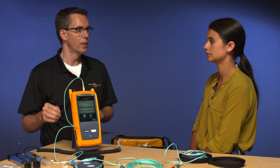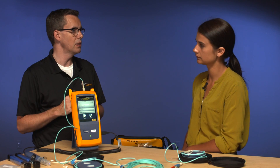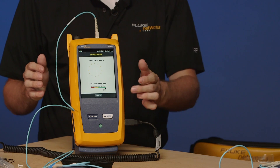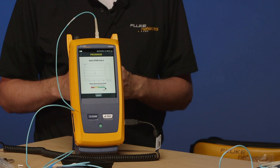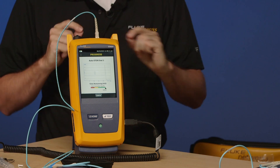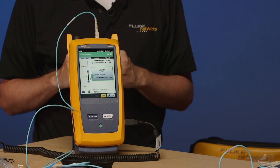We're all set up and ready to go. Go ahead and tap test. When it does the test you'll see our OTDR port connection quality, and you can see the traces building with our two little spikes representing the connections here on our table.